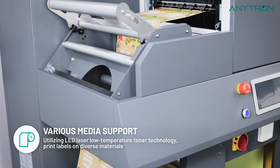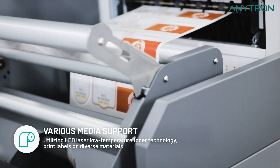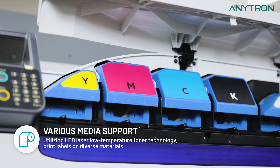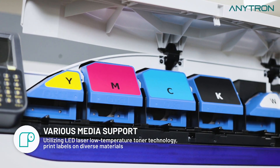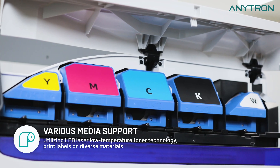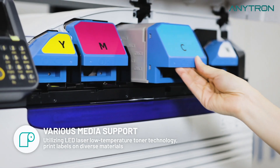Experience the convenience of low-temperature toner technology with Anypress. Print on materials with low heat resistance, such as PE and PVC, without compromising quality. Our advanced technology eliminates the need for pre-treatment, streamlining the printing process and saving you time and money.